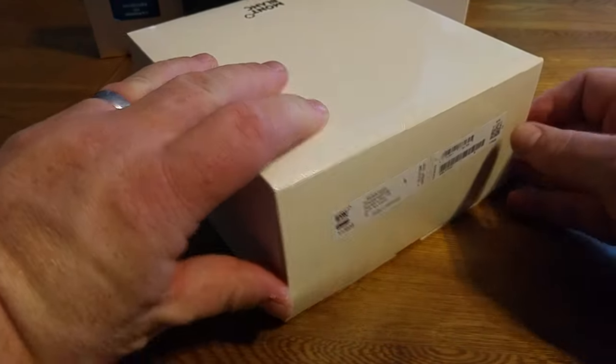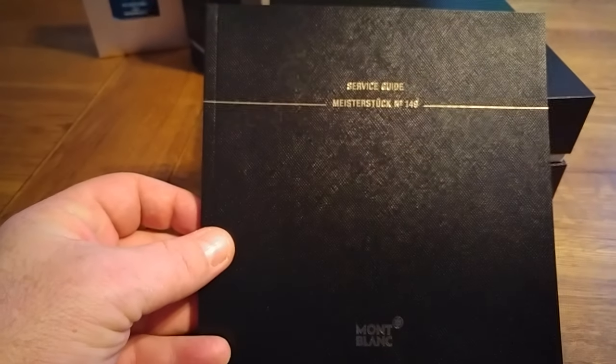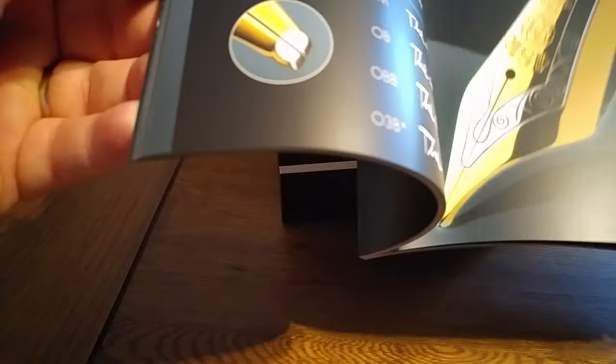I'll just unbox this quickly — I'll probably do a different review later, but I just wanted to record this moment because I'm a geek, and I guess that's why you're watching too. So let's slide this out of the outer box. We are presented here with the service guide book. I'm sure there's going to be lots of marketing material in here, including how to ink your pen, different types of nibs, and all this Montblanc goodness which we love.